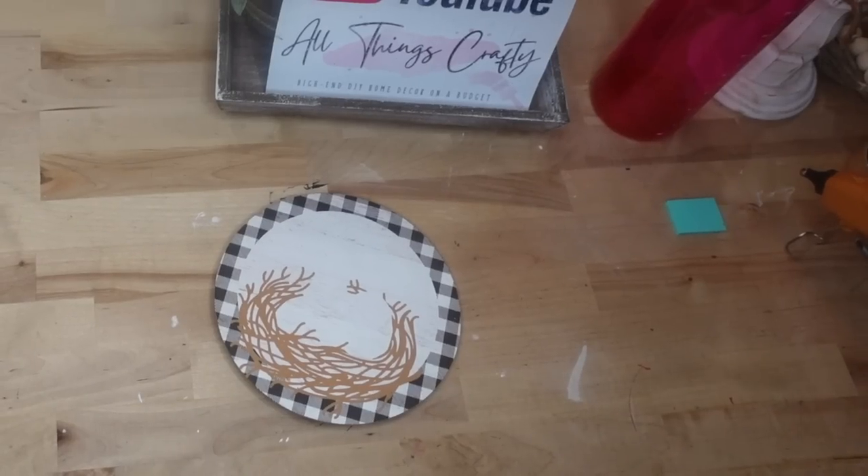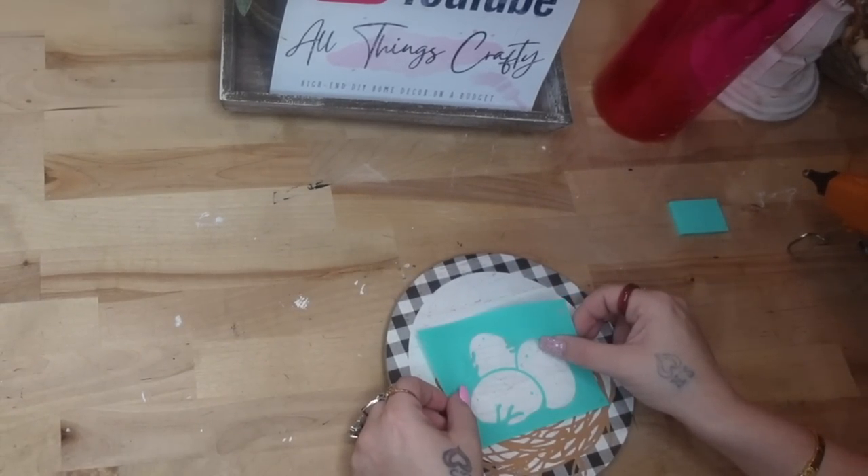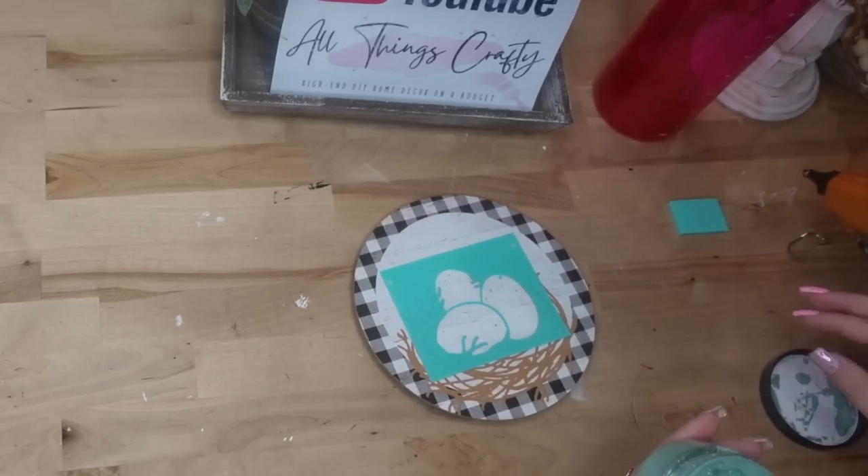Next, I'm going to make sure that's really dry by hitting it with my blow dryer. Then I'm going to take the second piece, which is the eggs, and transfer that on with my eucalyptus chalk paste.